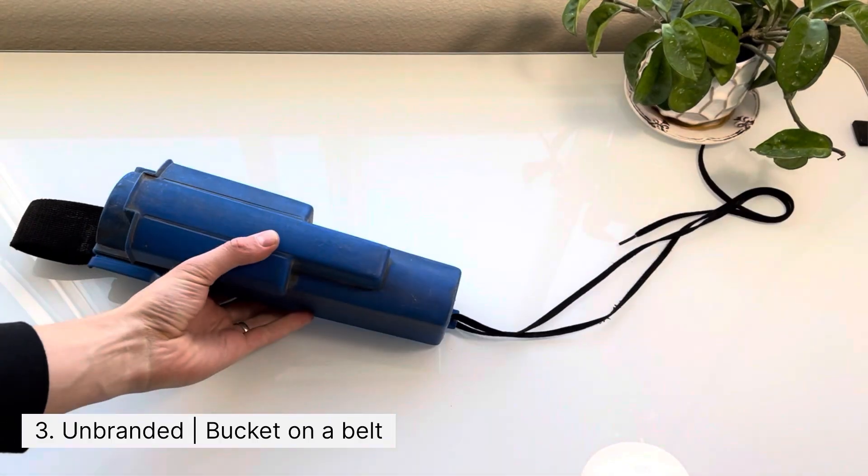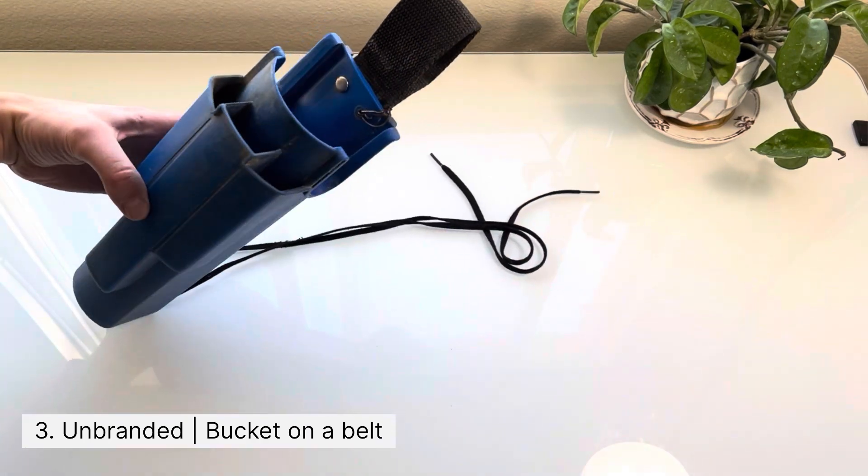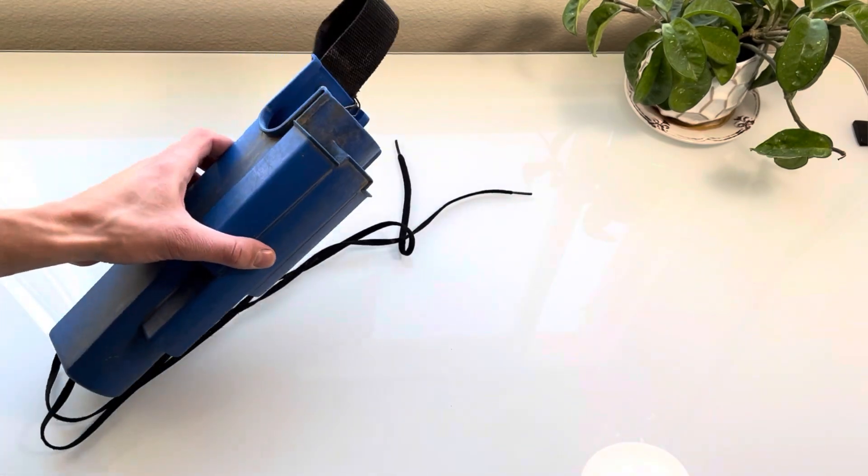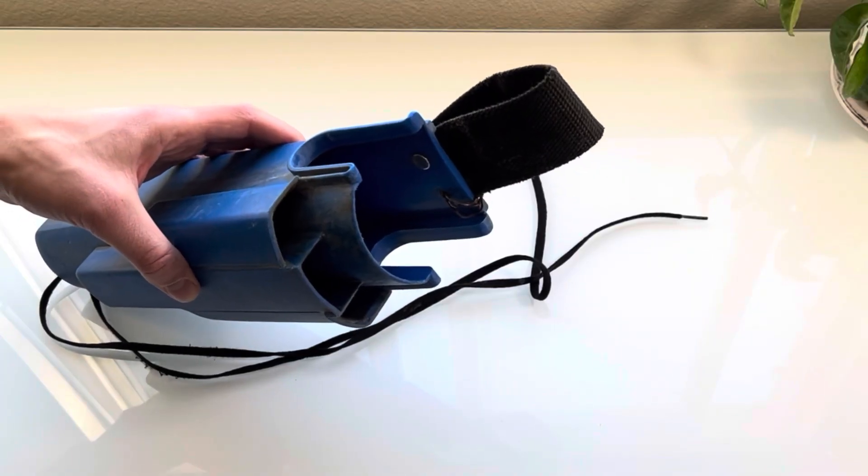Number three is a mop bucket, or bucket on a belt, whatever you would like to call it. I like to have one larger section for my mop and three smaller sections for squeegees.